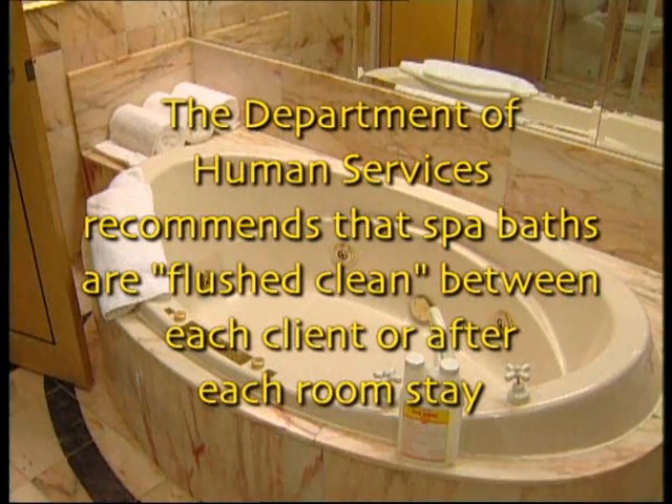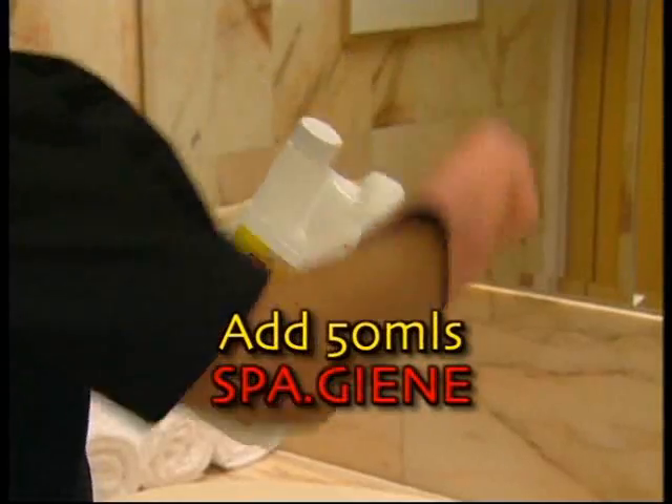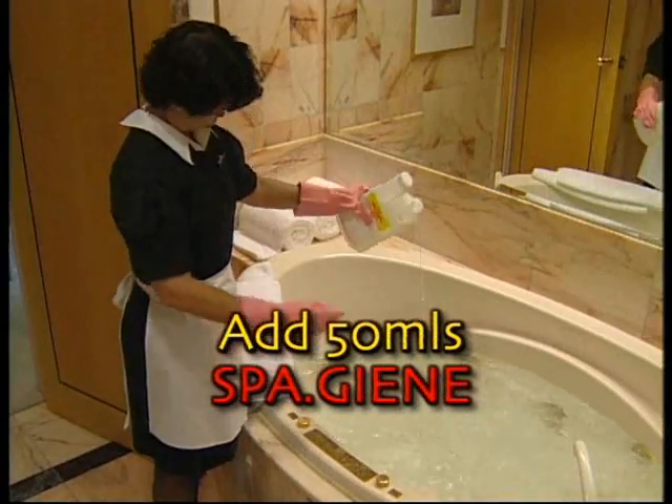It is worthy to note that the Department of Human Services recommends that spa baths are flush cleaned between each client or after each room stay. Add a dose of SpaGene into the water and run the spa pump for five minutes.